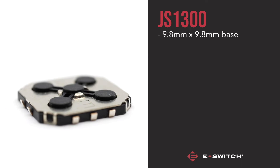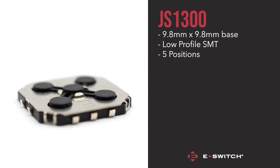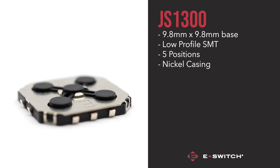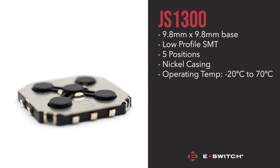At a 9.8x9.8mm base, the JS1300 is a very low surface mount product, making it a great choice for applications with limited space. The switch has five navigation positions and is covered in a nickel casing, making it a robust choice. As with all current E-Switch navigation switches, the JS1300 has an operating temperature of minus 20 degrees Celsius up to 70 degrees Celsius, making it a well-rounded switch for most environments.